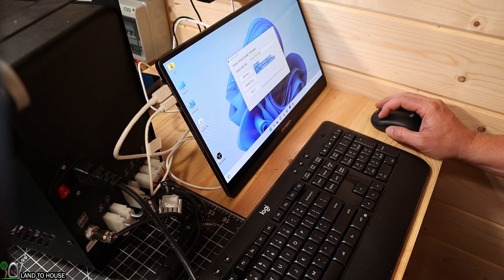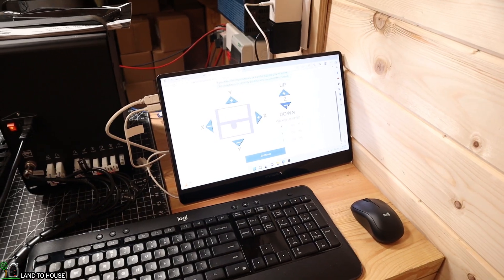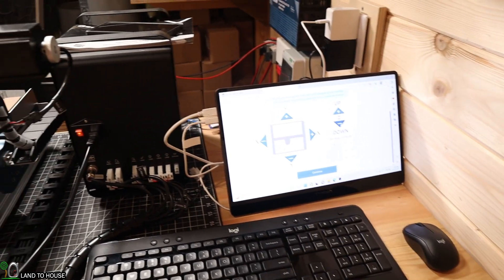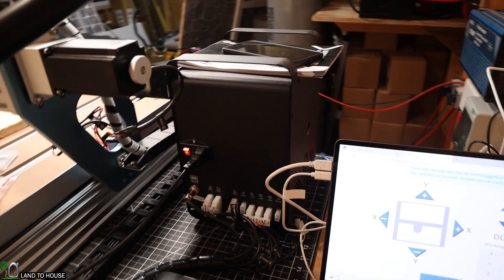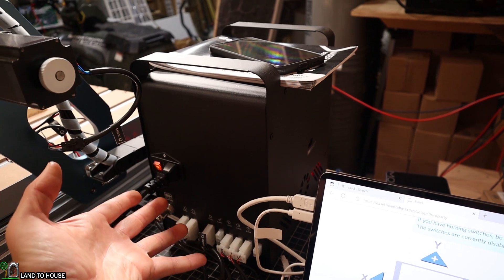I installed the drivers and software and then loaded up my Easel program to begin modeling. For some reason I just couldn't get the control box to work — it turns out I didn't have my power plug totally pushed in. Now it's working.